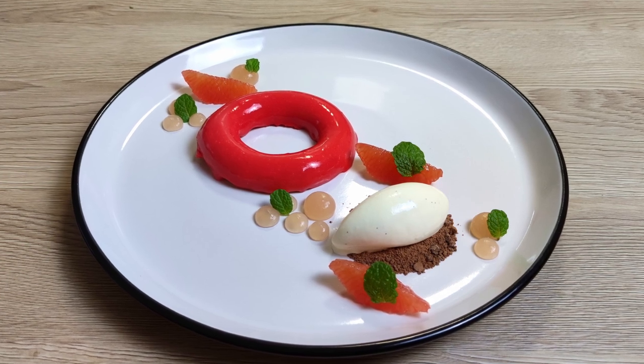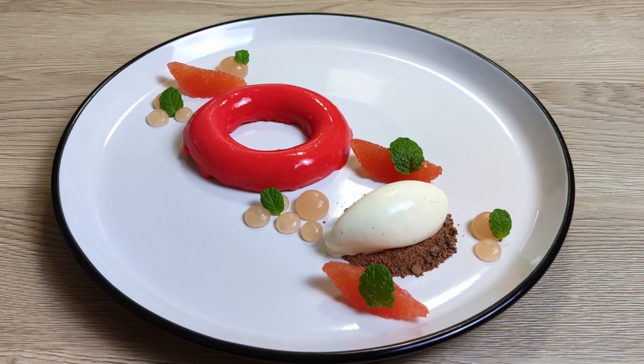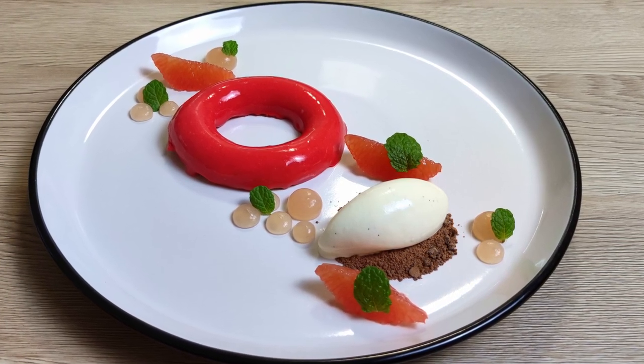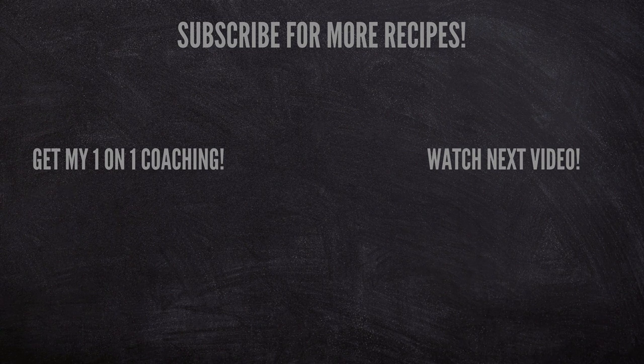Let me know in the comments! And if you would like to learn fine dining cooking from me personally, so you can create your own dishes and learn plating once and for all, check out the link in the description below and apply for my one-on-one online coaching — I'm going to help you. That's everything for today and I'll see you soon!